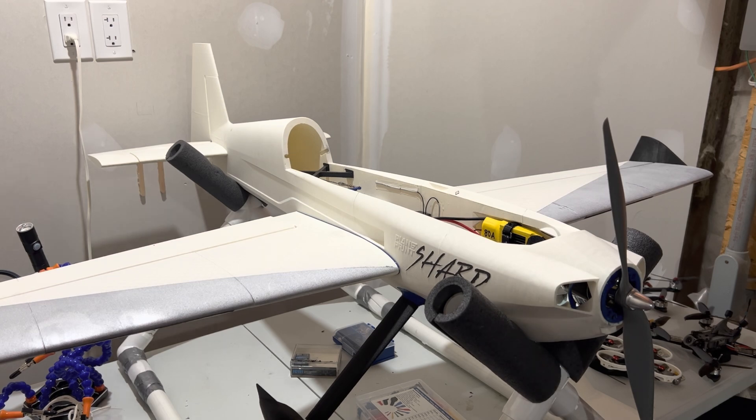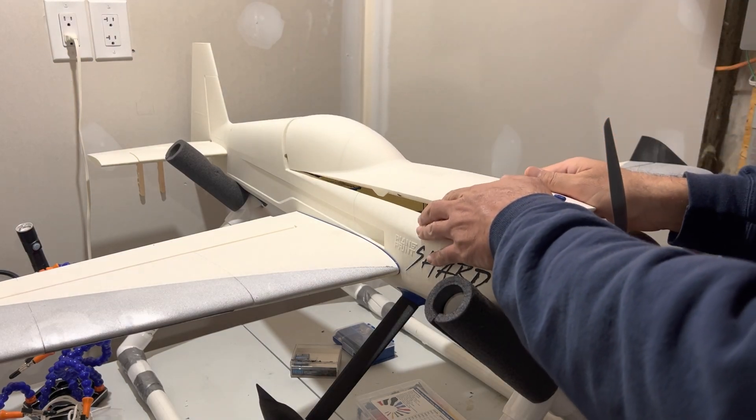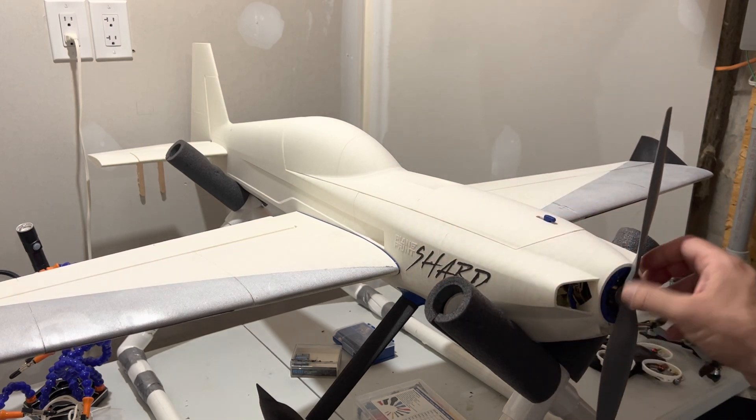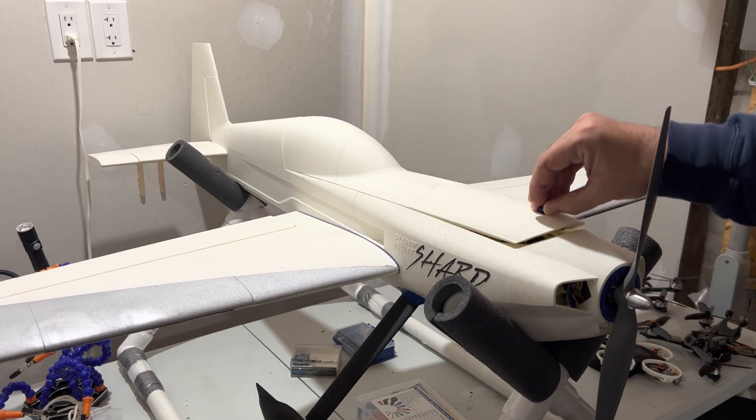That should prevent the airplane from melting in the sun. Of course, that doesn't mean you go out to the field and leave it sitting in the sun — take it out, fly it, and put it back in the shade, especially under hot weather conditions. The construction is done and the maiden is hopefully tomorrow. I'll film it, post it on my channel, and hopefully it's going to go better than the first time. Let me show you the internals of the airplane.